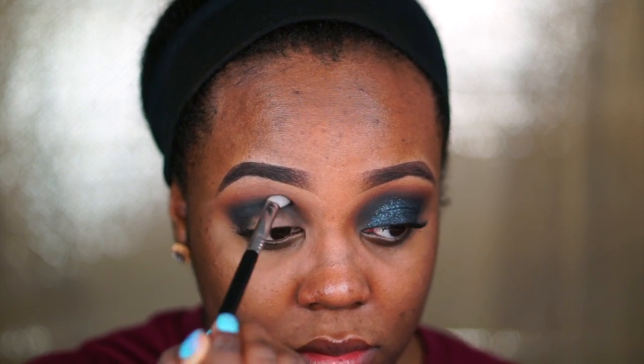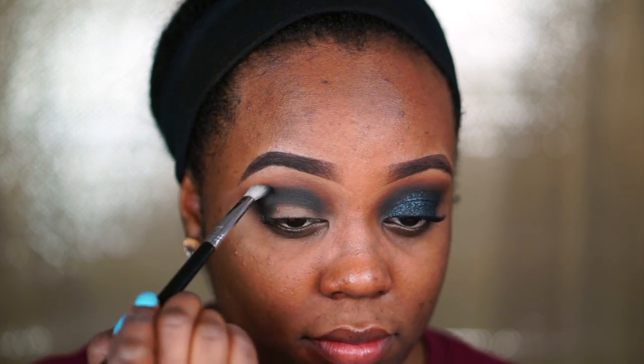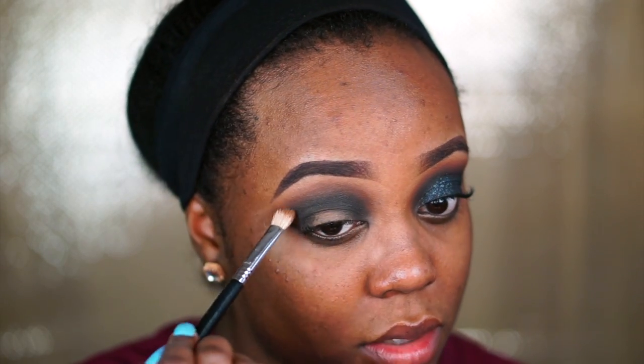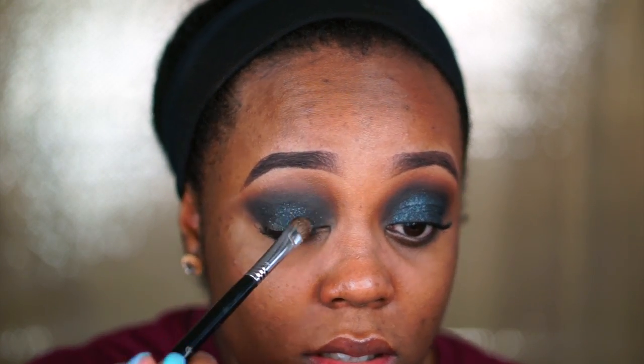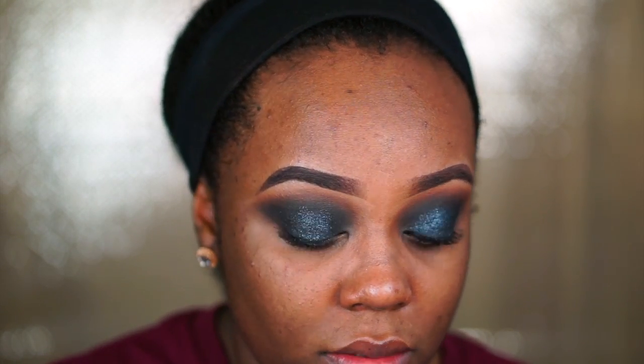I go into the shade Control by Sigma on a Sigma E25 blending brush — a really firm, dense blending brush that tucks the shade right into the crease. When working with black it can look very harsh and muddy, so I blend back and forth from the outer corner to the inner corner. I go back in with the previous shade to blend it out, alternating back and forth. Then I use the L'Oreal Infallible shade Eternal Black — shade number 999 — a stunning black with silver reflects that is really creamy and blendable.